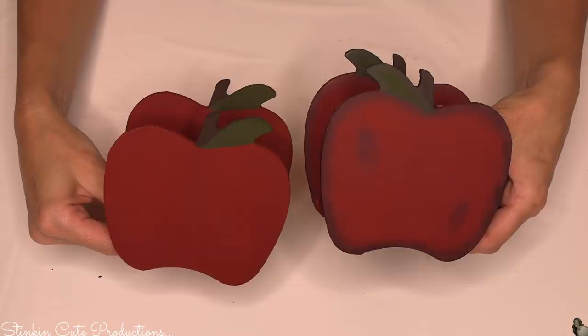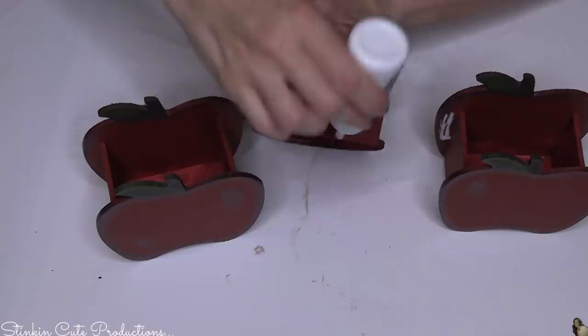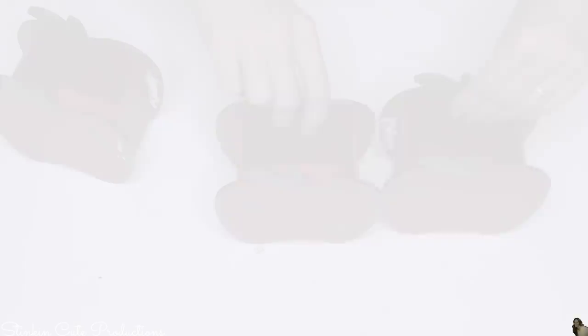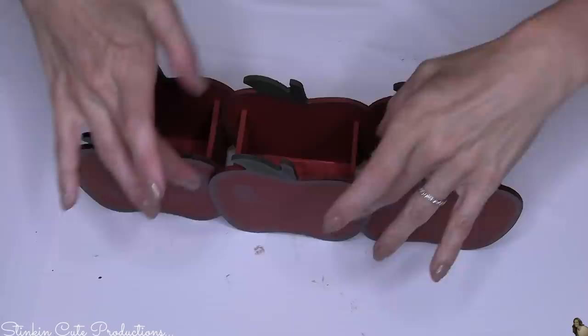Now taking some wood glue by Crafter Square, I'm gonna add glue to the inside edge of the apples that still have the wood on them — the three whole apples we didn't take the sides out of. We're gonna glue the apples together: the center apple is the one you want to see as the full apple, and the side apples are tucked in right behind it. I gave this about an hour to dry so it's fully dry.